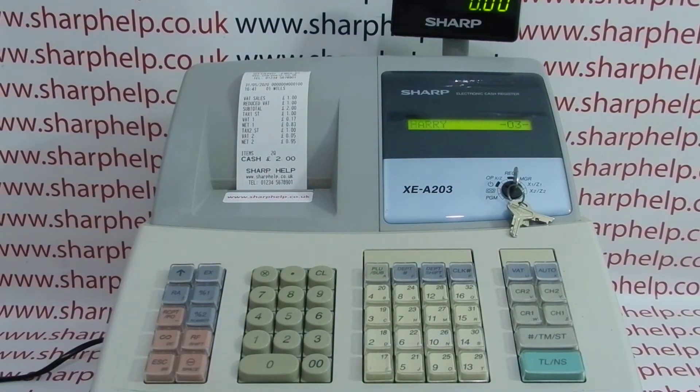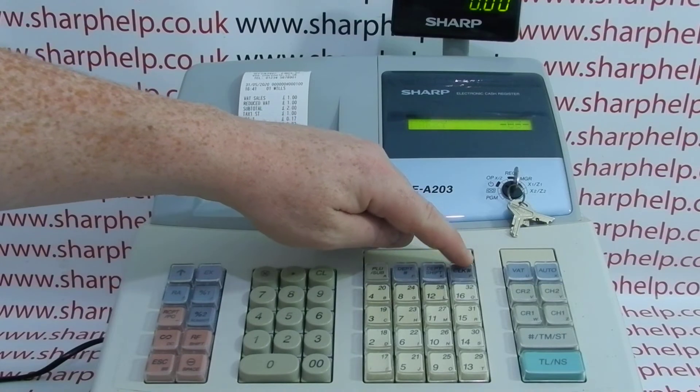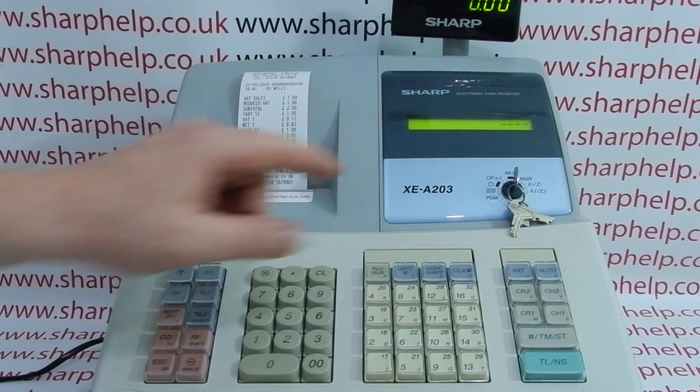If you want to log out — so you've finished your transaction and don't want to remain in the till — simply double press the CLK hash button and you get the four dashes back, meaning you can't use the till again without signing in.